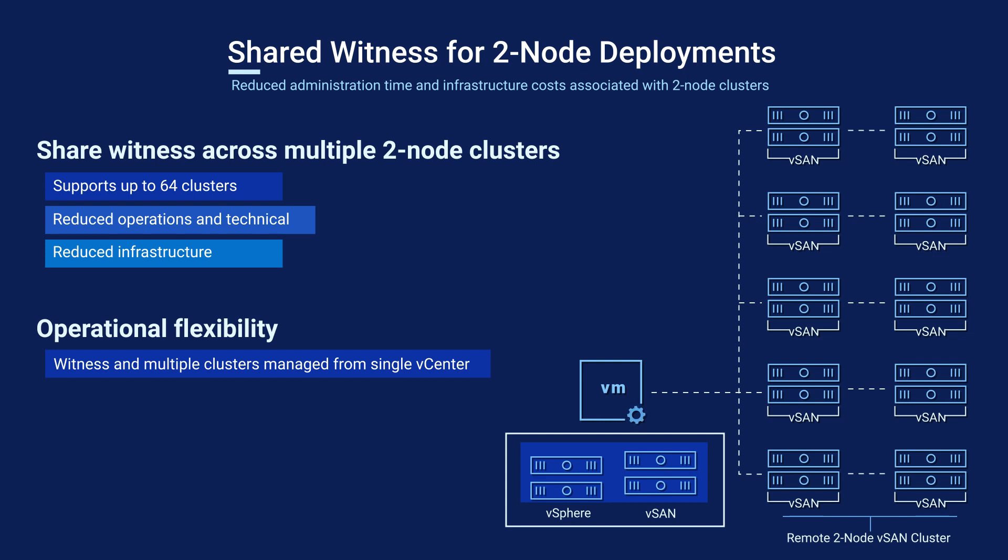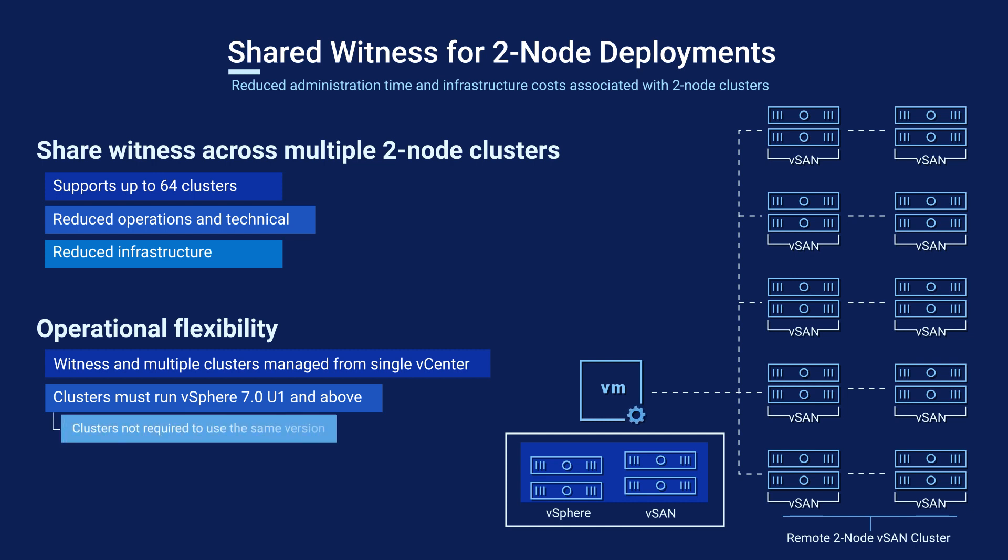There are some important requirements to keep in mind. The clusters need to be running vSphere 7.0 U1 or later, but are not required to be running the same versions.